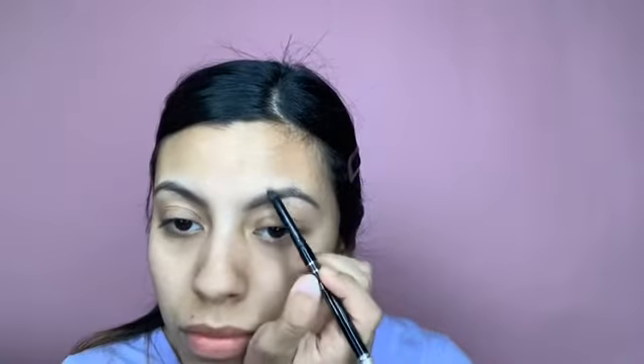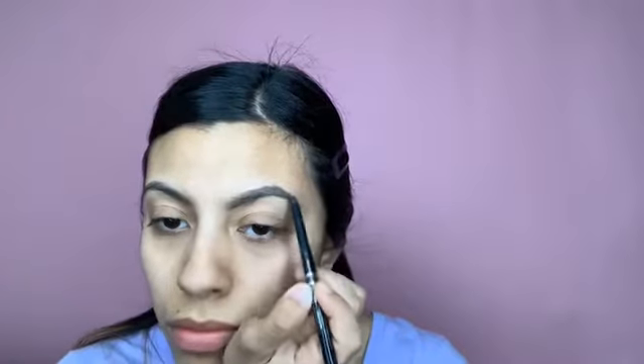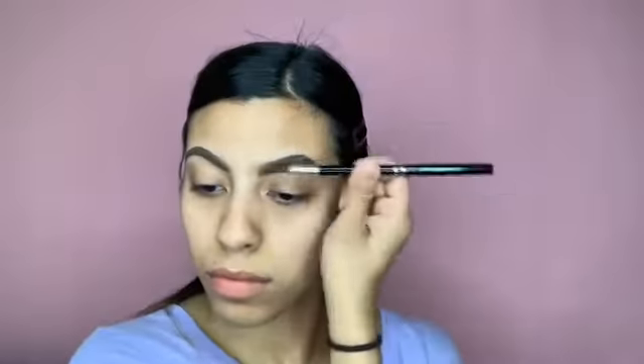Next I will be doing my eyebrows. I will not explain what I'm doing so just watch carefully. This is absolutely my favorite thing — concealing my eyebrows just to give it a clean up.